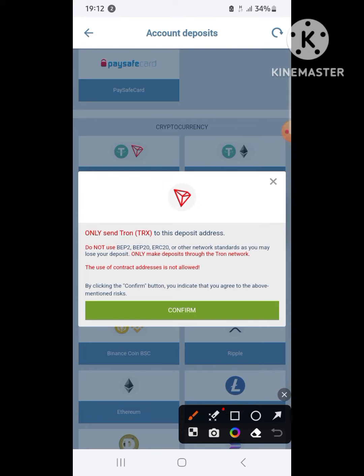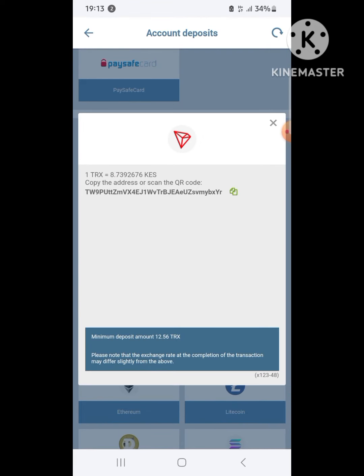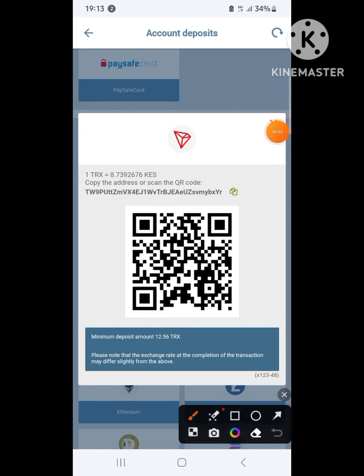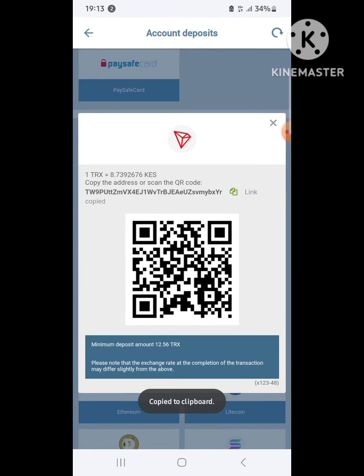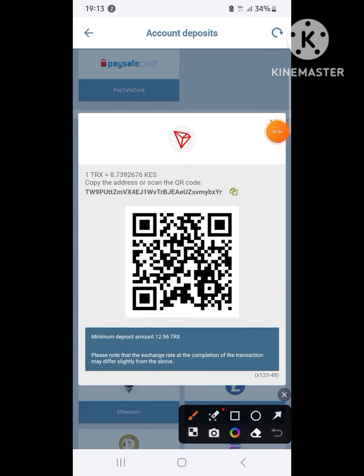You need to have a Binance account loaded with any cryptocurrency of your choice, which you can then convert to TRX. What you have to do is copy the wallet address used to deposit money, then go back to Binance. The minimum deposit is 12.560 TRX, which is quite low — so it's a good value.